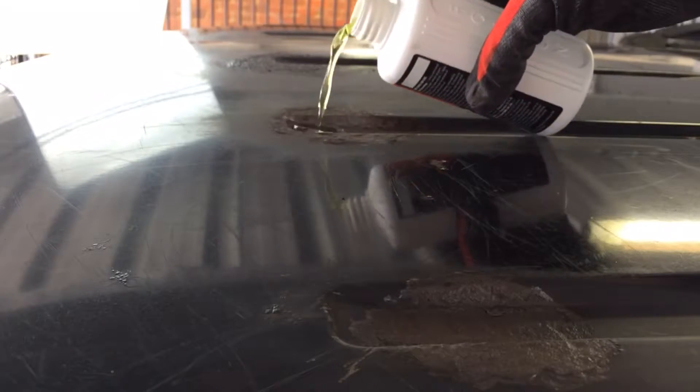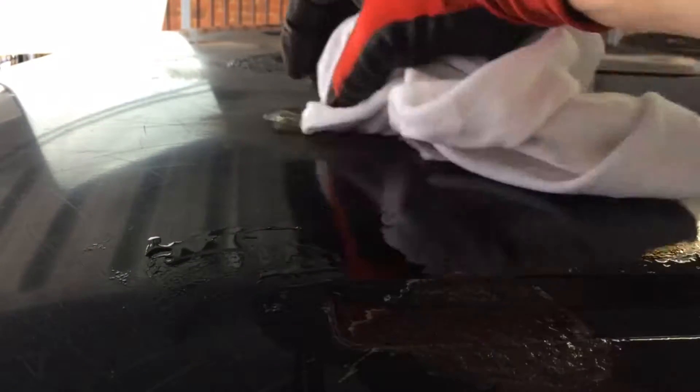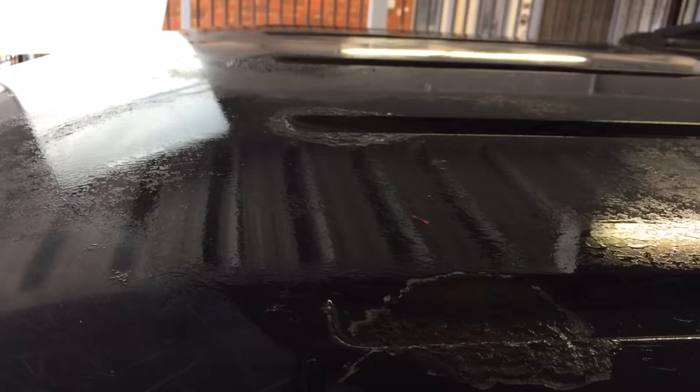It says to leave this stuff on for about 20 to 50 minutes. I'll pour a bit in here, pour a bit in there, and just wipe it around into all the holes where all the rust is and leave it. It's supposed to convert the rust, so we'll find out how it goes.